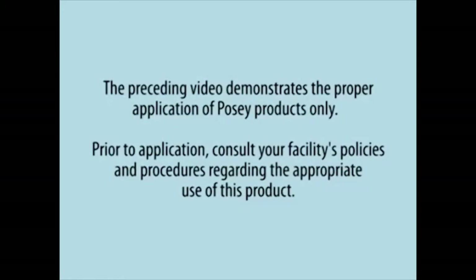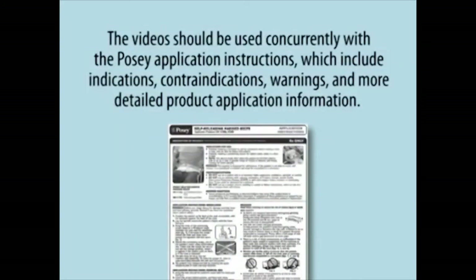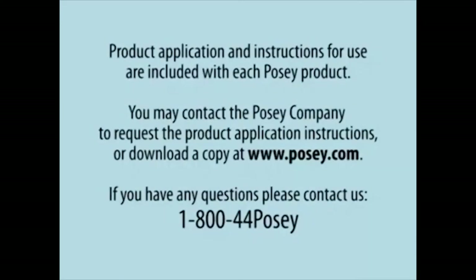The preceding video demonstrates the proper application of Posey products only. Prior to application, consult your facility's policies and procedures regarding the appropriate use of this product. The video should be used concurrently with the Posey application instructions, which include indications, contraindications, warnings, and more detailed product application information. Product application and instructions for use are included with each Posey product.